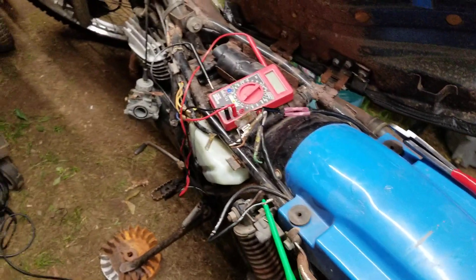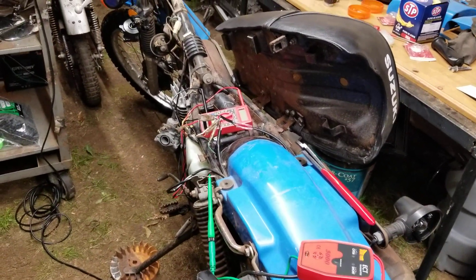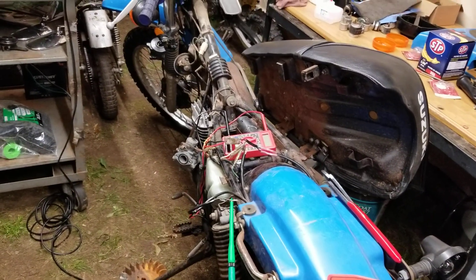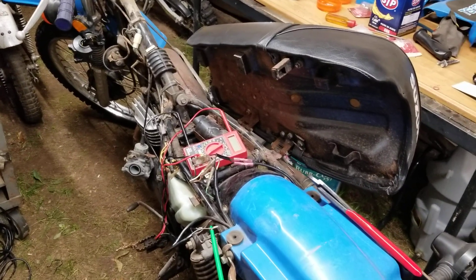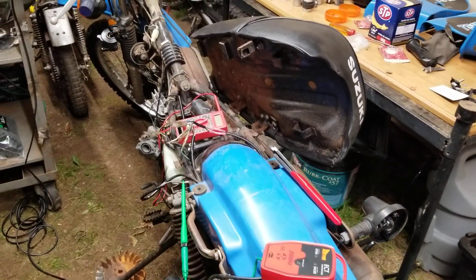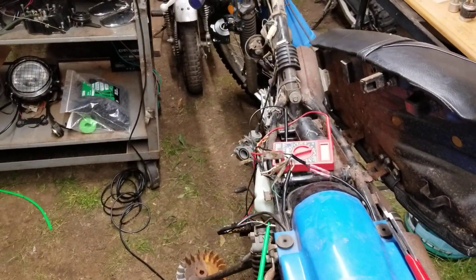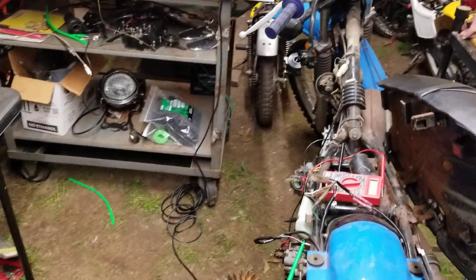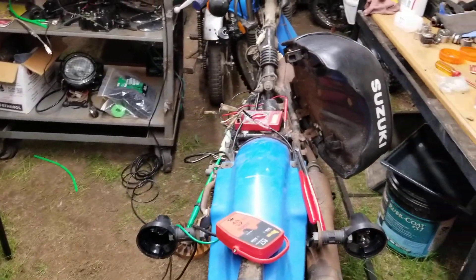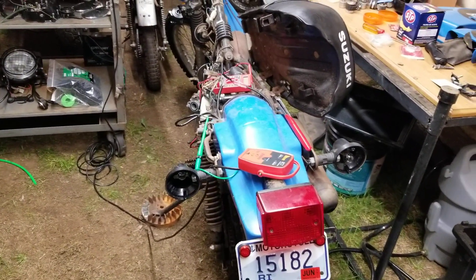Before I get into it, please take a moment, hit the subscribe button and the bell icon, and give me a thumbs up. I've been working really hard on these videos trying to help you guys out. Definitely say something in the comments if it's helping you out — that's what this is all about, helping you guys electrically diagnose your machines, whatever bike you're working on.